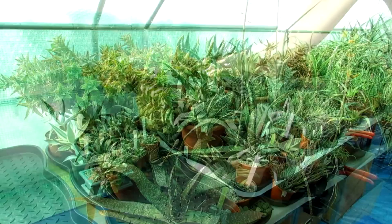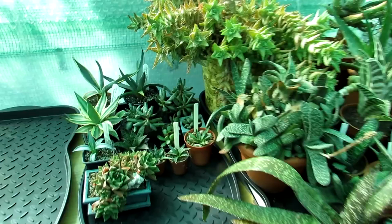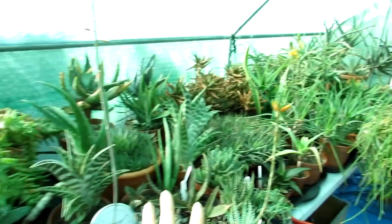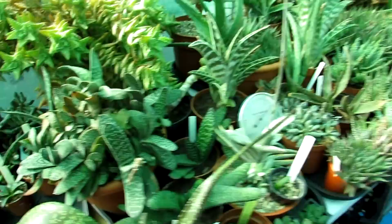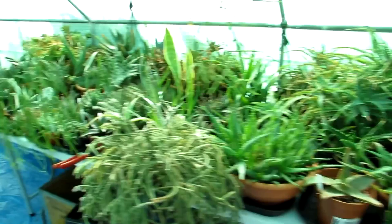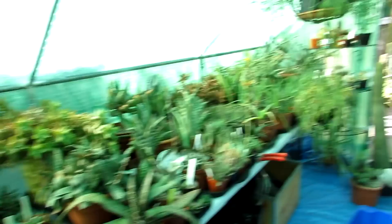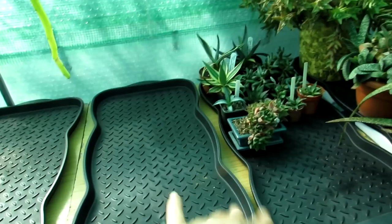That's all of the liliaceae family done — haworthias, gasterias, aloes, little adromischus, and some agaves — all nicely displayed. So many are coming into the most incredible flower. We've left space around each one so when it comes to repotting there's room, although it's looking a bit like a jungle already. Now we've got a second plant table with trays and we're going to start on the echeverias — similar rosette shapes, completely different succulents — along with some mixed succulents on the floor.